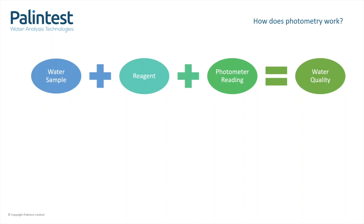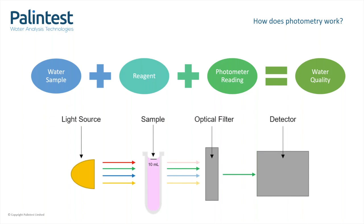So how does a photometer work? Well, they measure the amount of light that makes it through a sample to the detector. The darker the colour of the sample, the less light will make it through. Initially, all wavelengths of light will come out of the light source. These are reduced to a single wavelength using an optical filter, and then this single wavelength will hit the detector. The detector is really just a counter — it counts the photons that hit it.